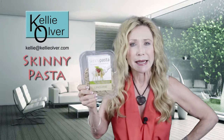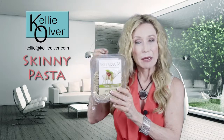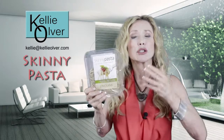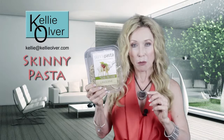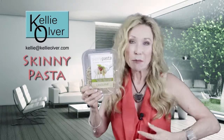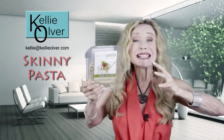Now let's get back to the skinny on Skinny Pasta, because there's a special ingredient in here. It's a yam base, and the key name is called konjac. This particular ingredient is wonderful for your body. Once you eat this pasta and it is digested in your belly, konjac does its magic — it starts to expand.